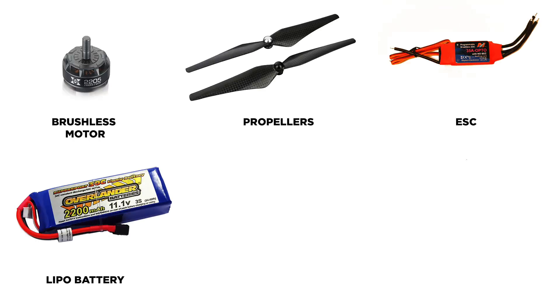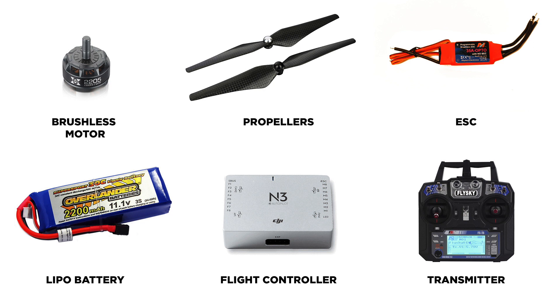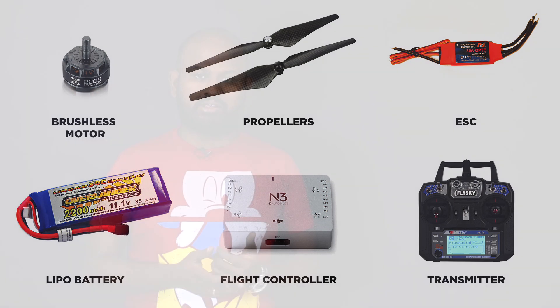In this episode, we will take a look at the electronic components required to make a drone. The components consist of motors, propellers, ESC, battery, flight controller, receiver and transmitter, power distribution board, and wires. The flight controller, receiver, and transmitter will need their own video, so we will see those later. For now, we will see the rest of the components.